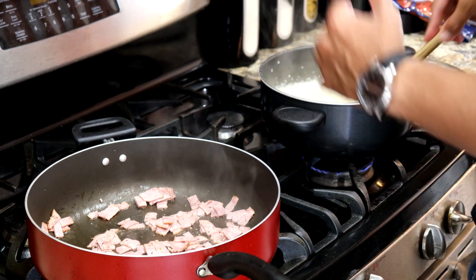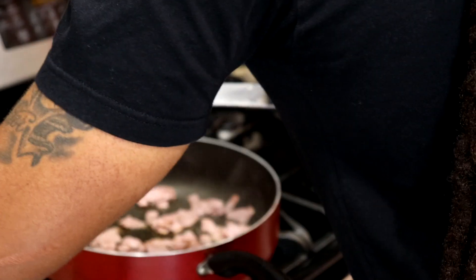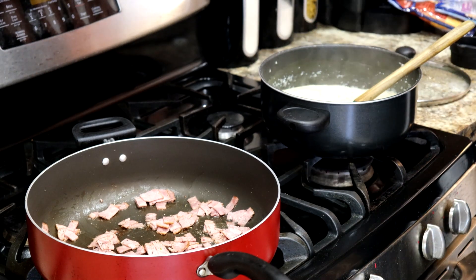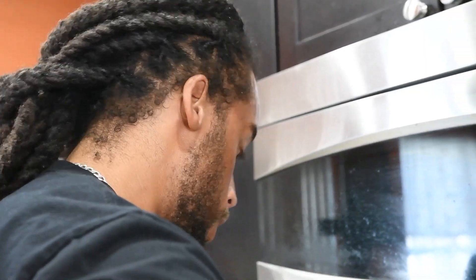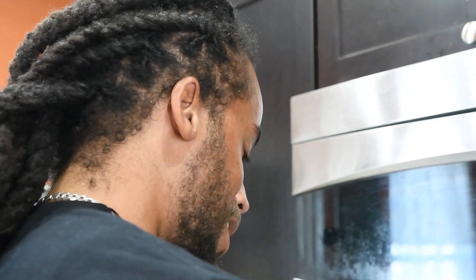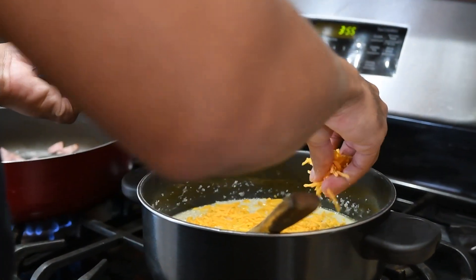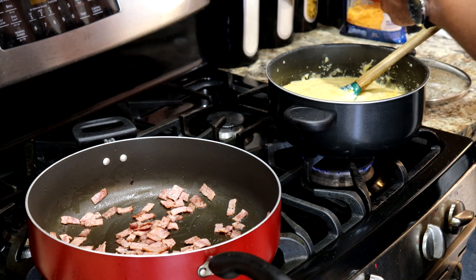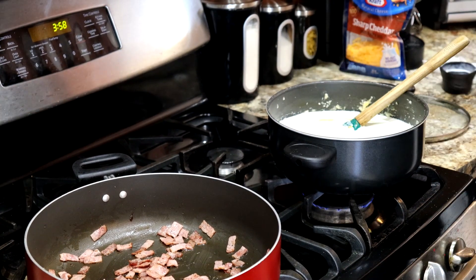Once your grits start to thicken up, make sure your heat is all the way to low. Now you can start adding butter — since I'm doing two cups of grits, I'll be adding six tablespoons. Once the butter is nicely mixed in, go ahead and turn the heat all the way off. I say add about a cup and a half total of cheese — since I'm using pre-shredded, I'll use about half a bag of shredded cheddar and half a bag of colby jack. Last but not least, for that final creaminess, add just over a third cup — or just under two-thirds cup — of heavy cream. That'll give you exactly what you're looking for.